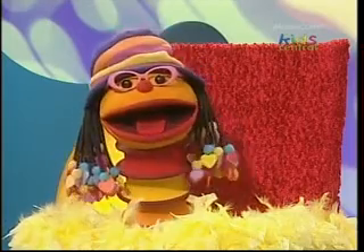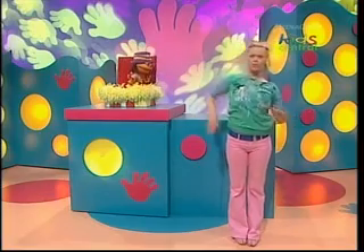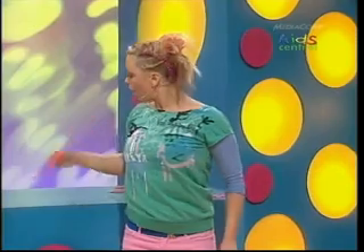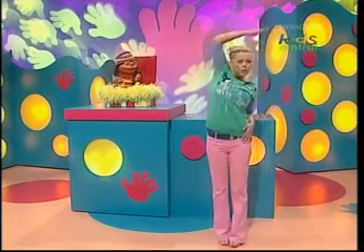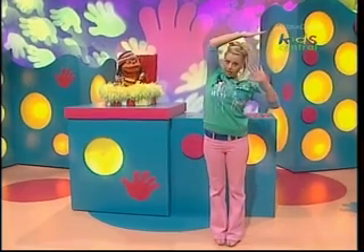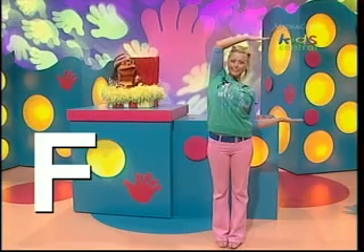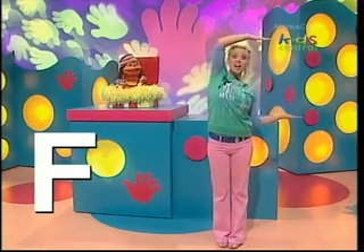Hey, Kel, great shape. And you know what? You look just like that letter there. Which letter? You mean the letter F? I wonder if I can make my body look like the letter F again. Oh, I bet you can, Kel. Yeah, let's give it a go. Well, this arm up here makes the top part of the F, and this arm here makes the side bit. I'm the letter F! Fantastic. F for friend, and F for fun.